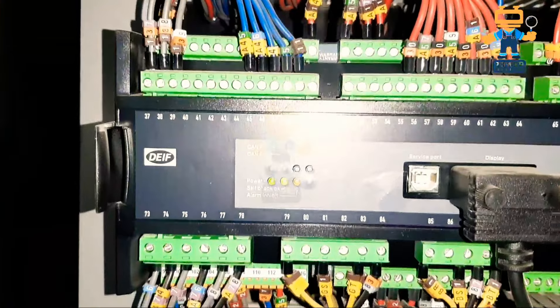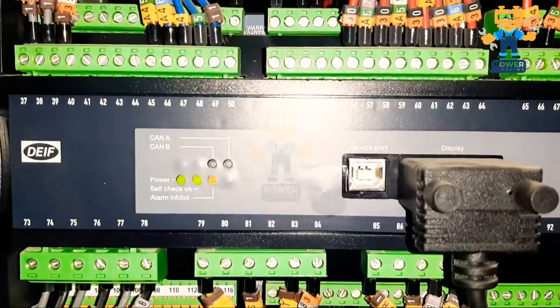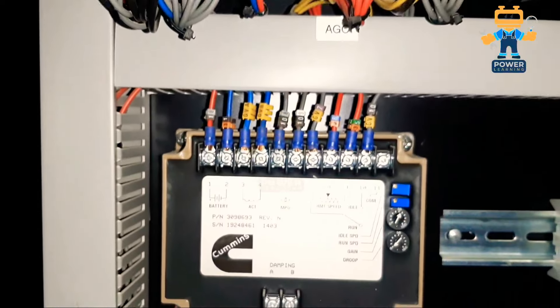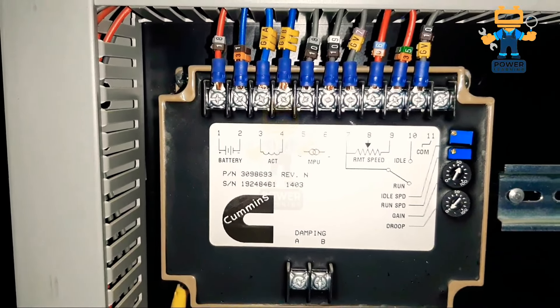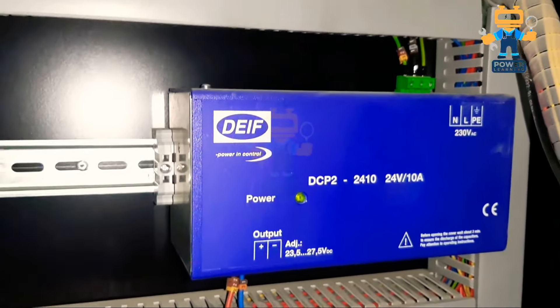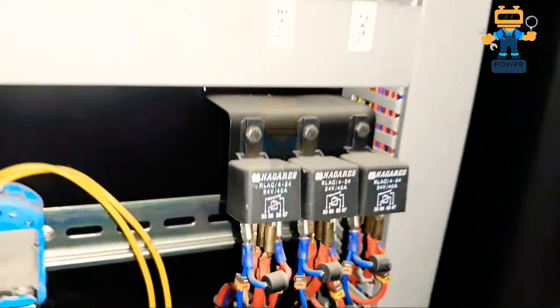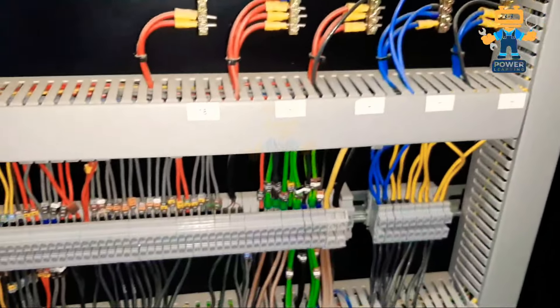This is the base controller of the AGC3 — the front module I showed you is only the display, and this is the main controller. This black cable goes to the display. Here we have all the connections of this controller — in the next video I will explain. This is our speed governor, as you see all the wirings are connected on it. These are the control relays for turning on and off. Here we have our battery charger, small 4-pin relays, alarm relays, circuit breakers, and common terminals.